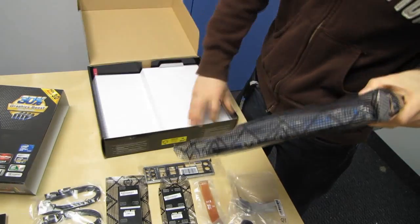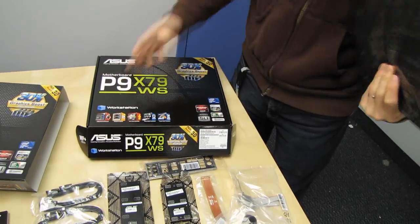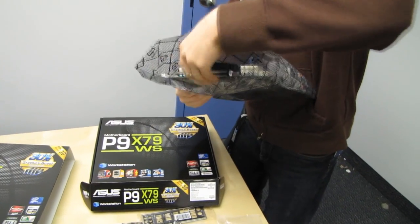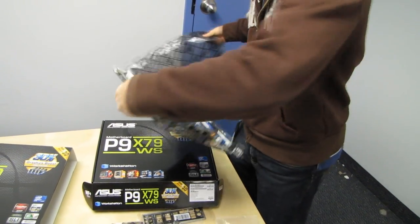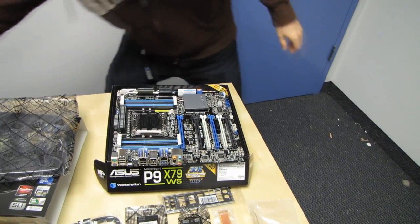Speaking of utilities and drivers, this one needs lots of them because it has a lot of different features that are actually pretty cool. So let's take out the board and get into all of that neat stuff.